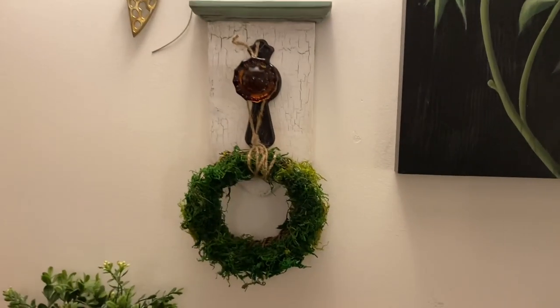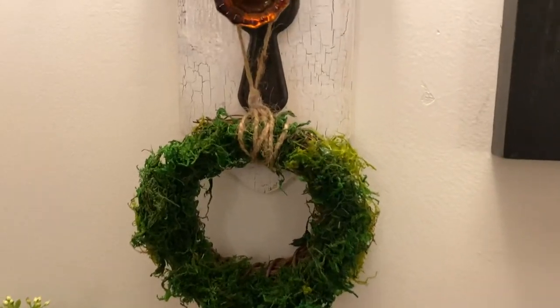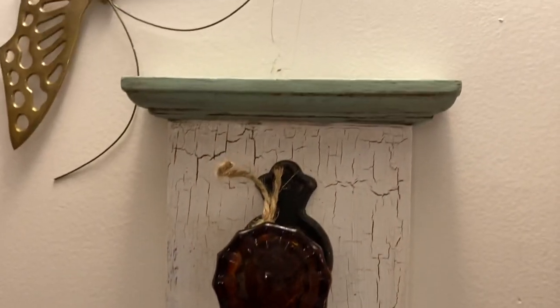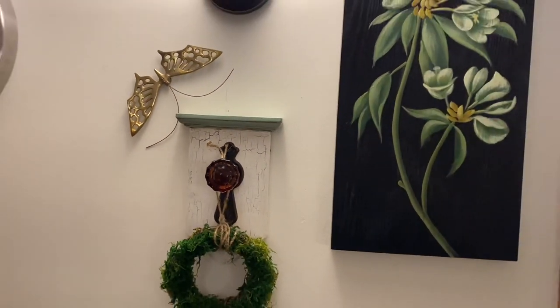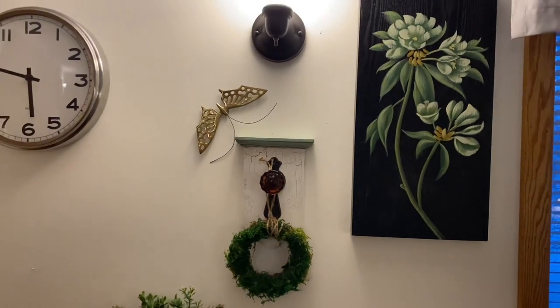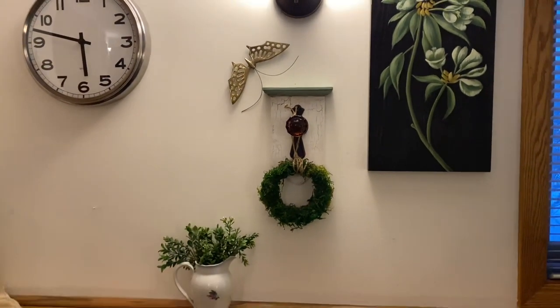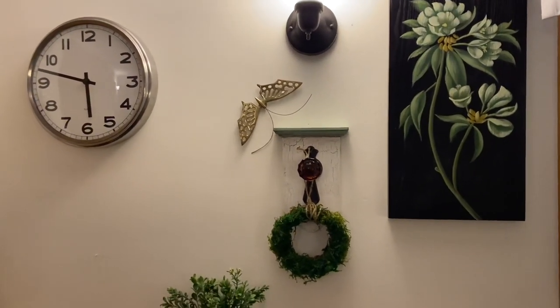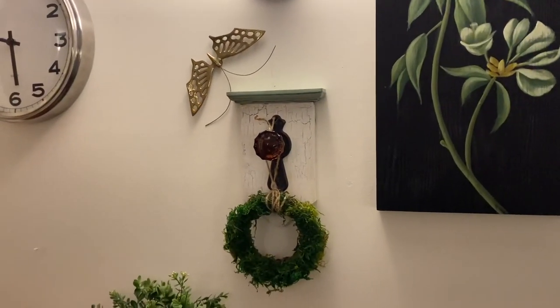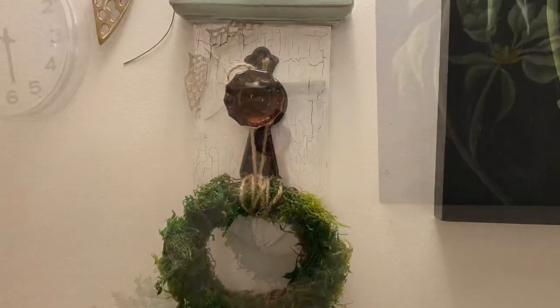Here's the finished product — please excuse the lighting in my bedroom. This may not be its final wall grouping since I'm redecorating, but I really like it with that painting, which is also thrifted, and that butterfly. The little wreath on it is just a Dollar Tree wreath that I glued some moss to. I'm really pleased with the final result.